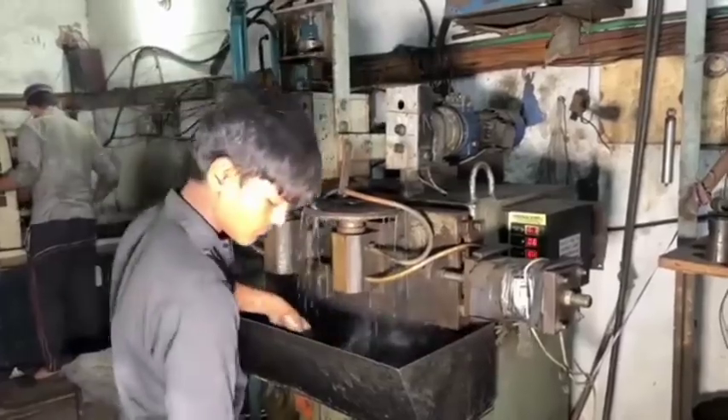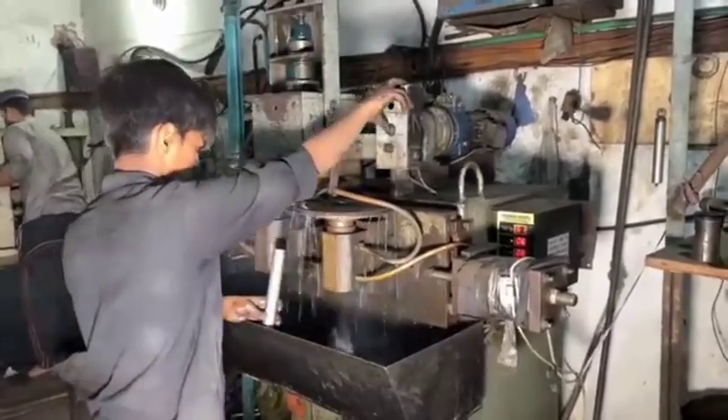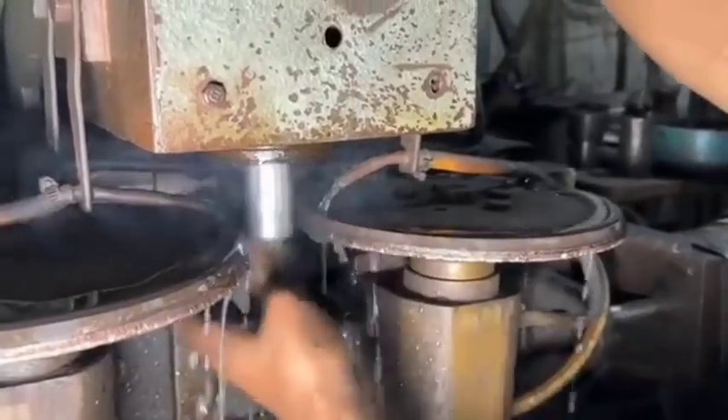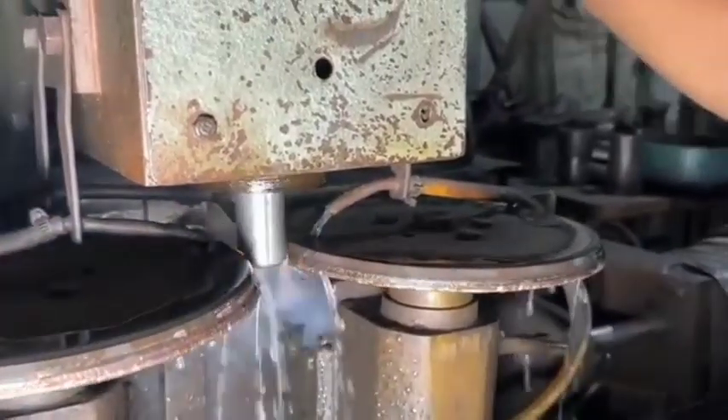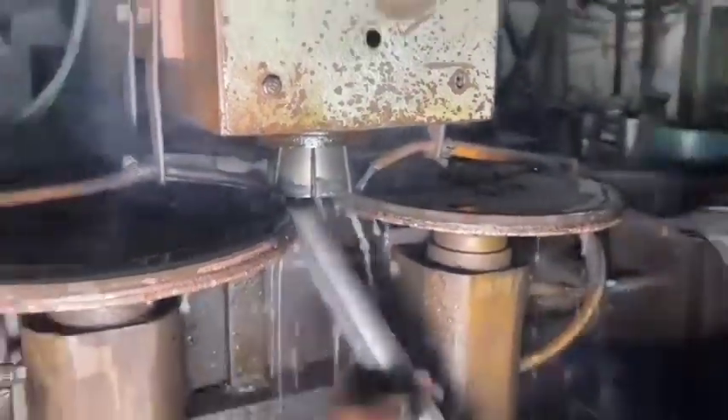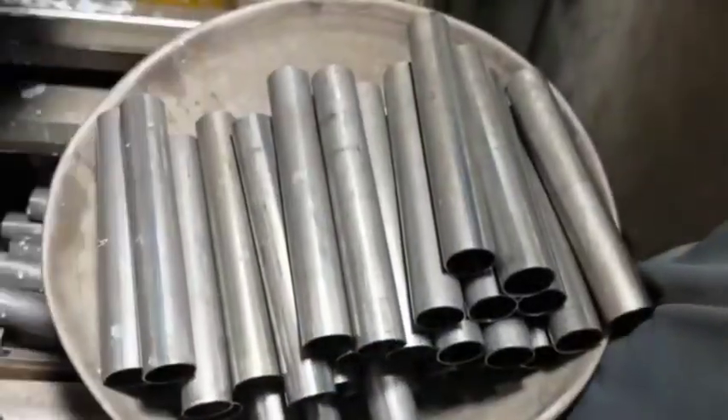Machining and Preparation — Tube and Rod Preparation: The tube, or cylinder, is machined to ensure a smooth internal surface, critical for the proper movement of the piston. The rods are cut to length, ground, and polished to reduce friction and increase durability.